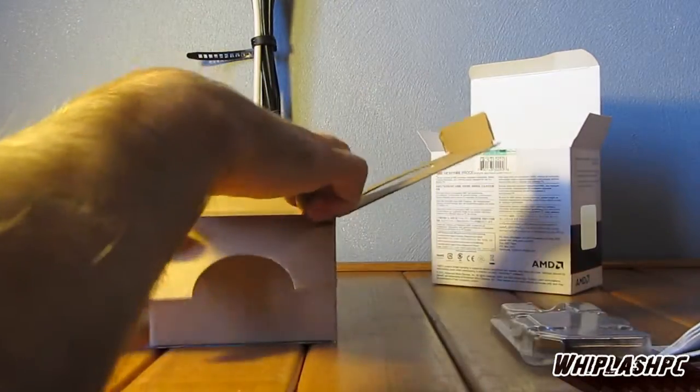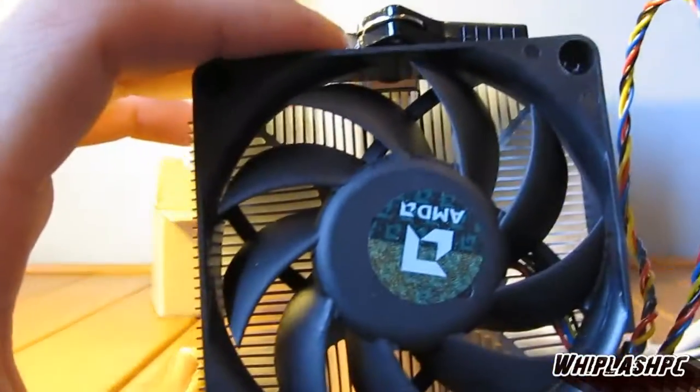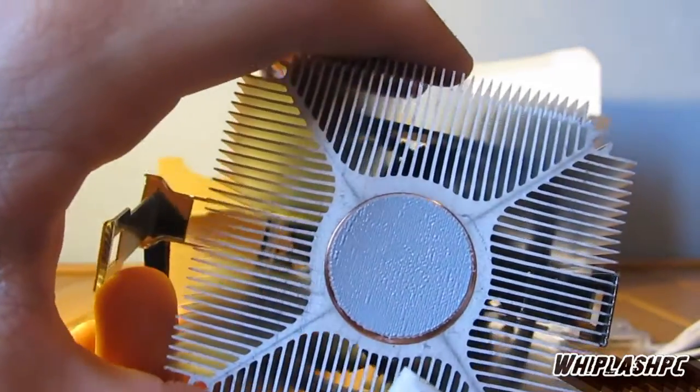This is the fan included. I'm kind of interested to see what it looks like. Most AMD fans are really loud, cheap, and annoying. This one's very heavy and has a weird-looking fan — it's probably going to be loud and annoying. I'm not going to use this. I'm going to use an Enigmatech aftermarket processor cooler. It's pretty heavy-duty — it's got a solid brick of copper on the bottom, covered with heat paste.